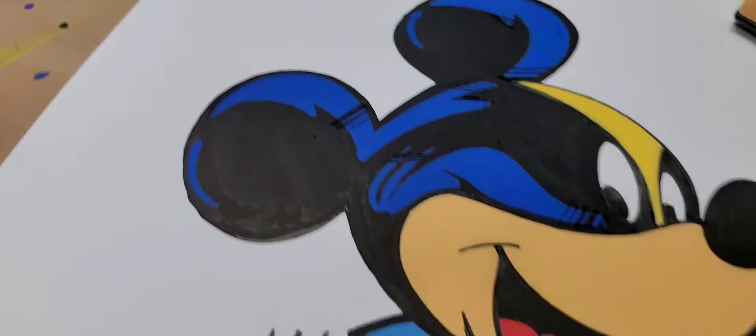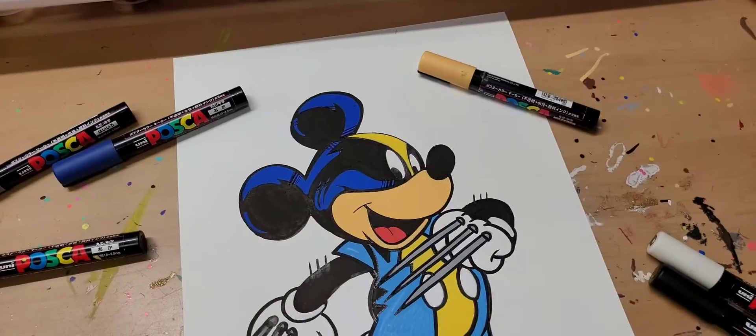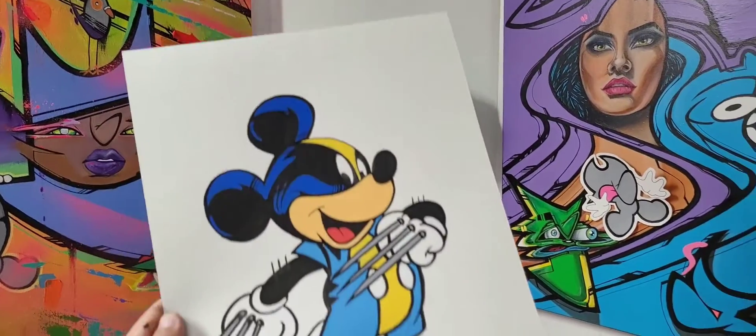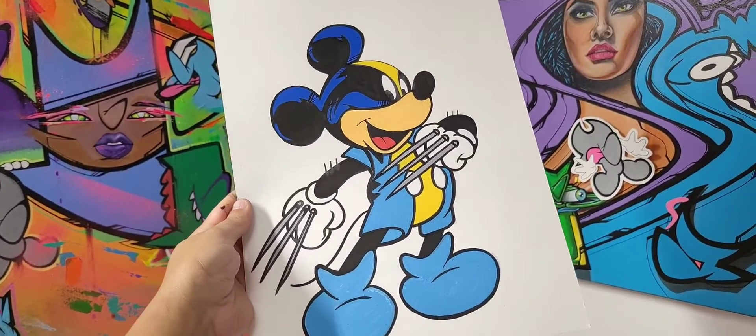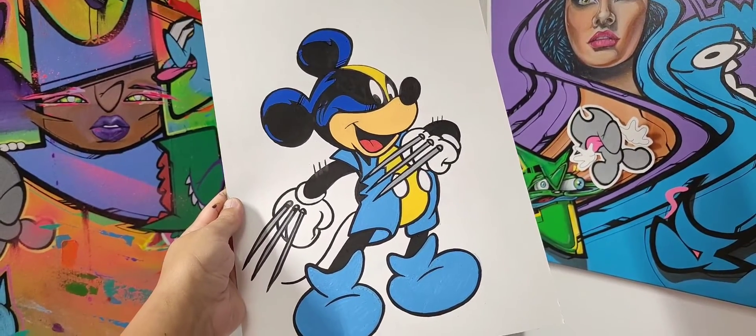Got that Mickey Mouse Wolverine mashup all done! Let me know what you think — Mickey Mouse Wolverine mashup.